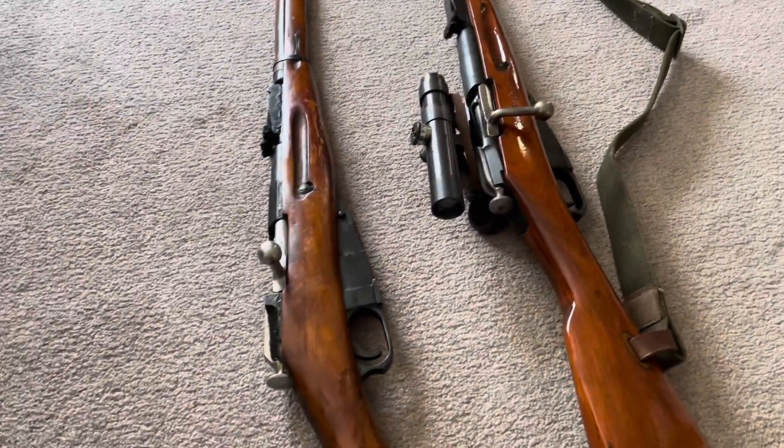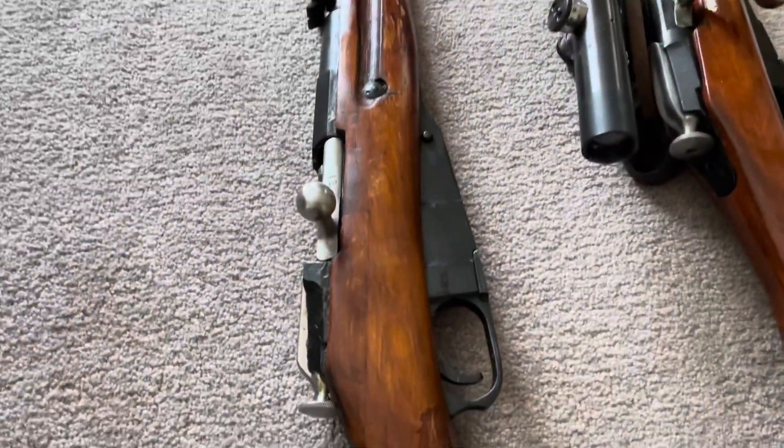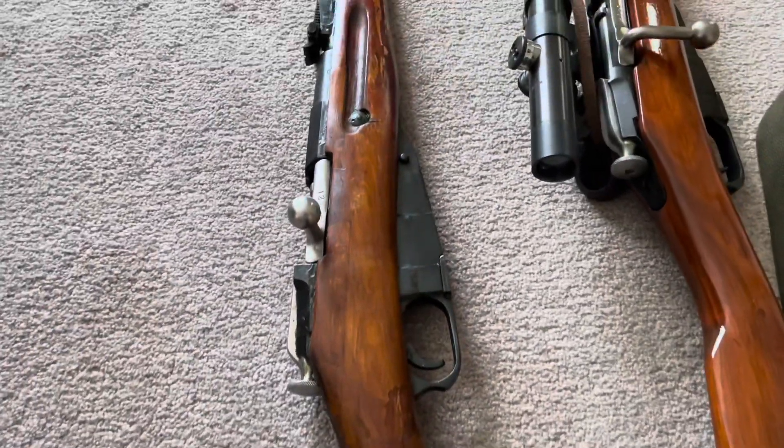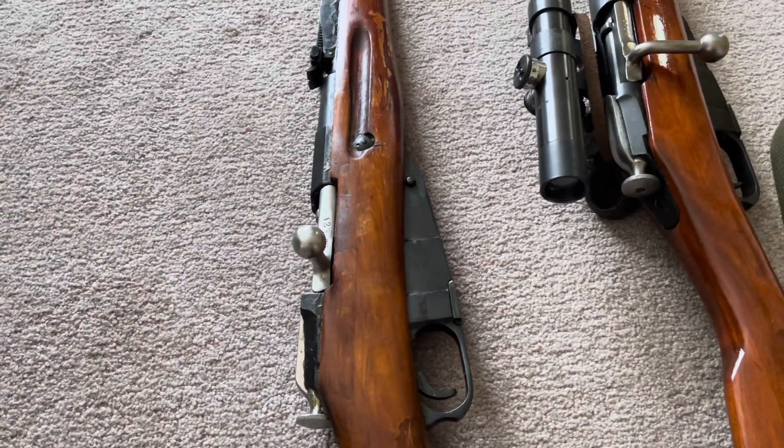I got a question asking about a bent bolt handle, because the stock bolt on the Mosin is just awkward to use. With a little practice, yeah it works fine, but if you're not used to it, it is a bit awkward.